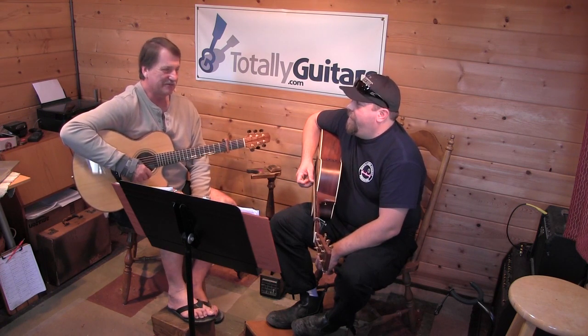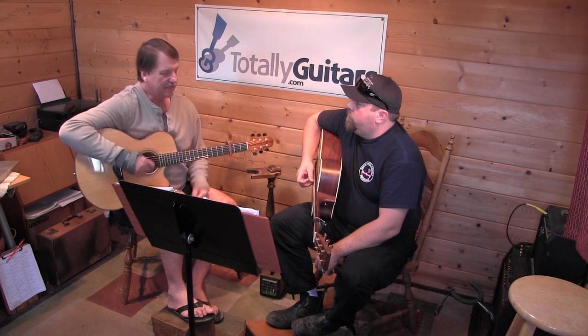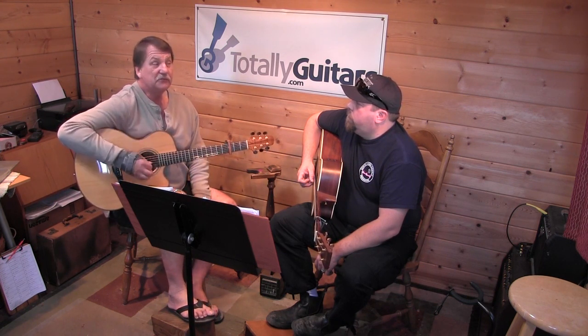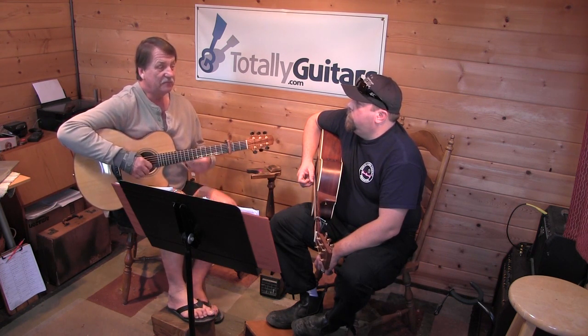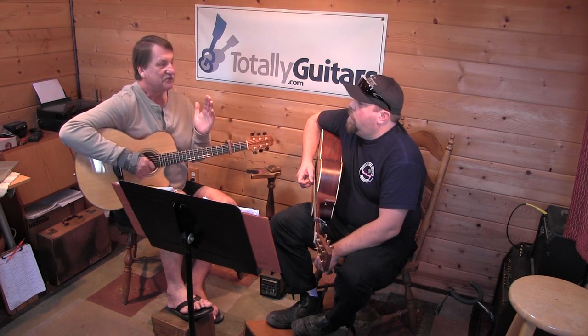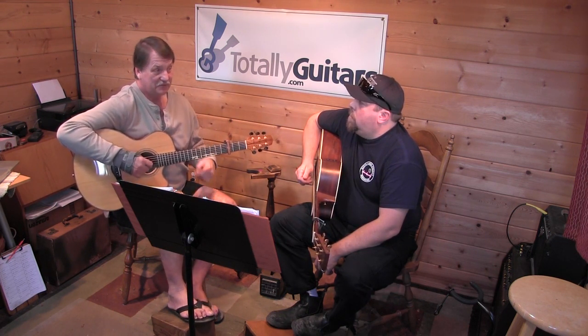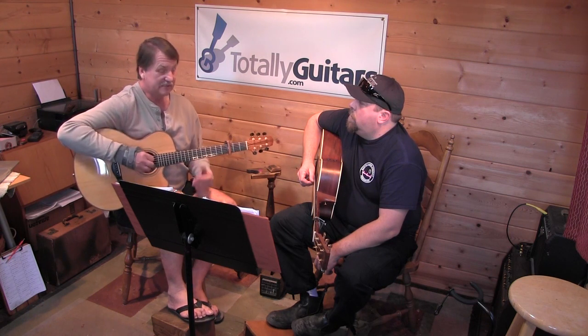It doesn't have to be boring, but what you have to do to strum in 6/8 time is do six downs. You were basically doing two downs, and each down was followed by an up - so just down, up, down, up. You're going down and up once for each three beats. What we really want to try to do when we're strumming in 6/8 is do six downs.